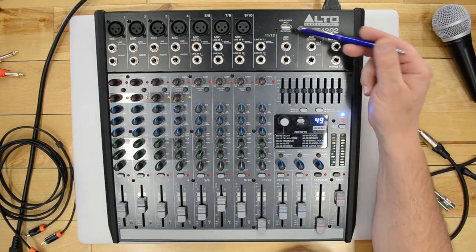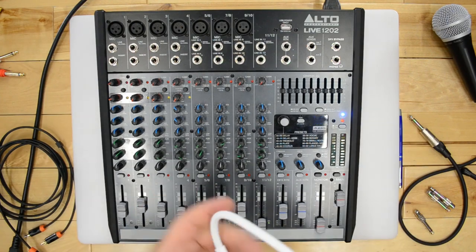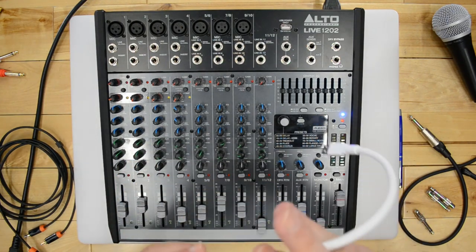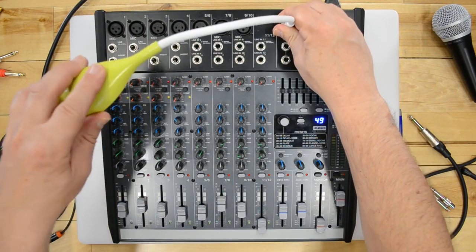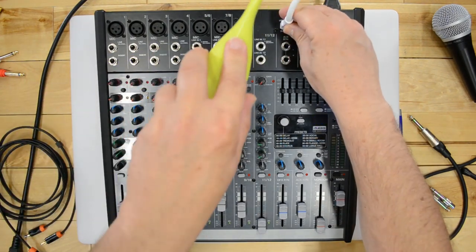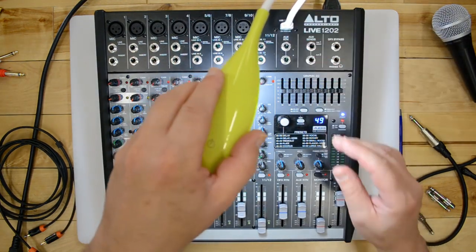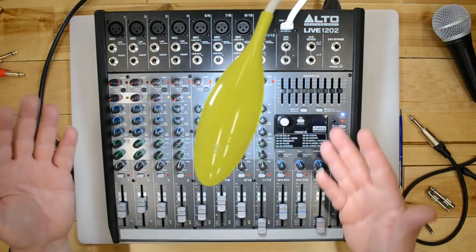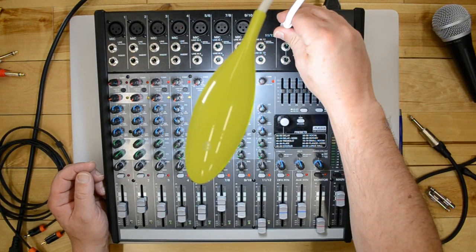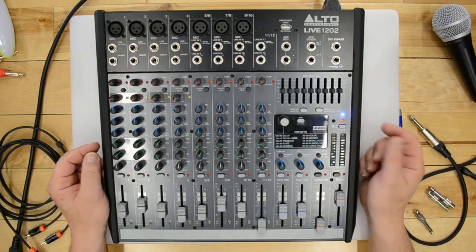The USB port on top is for plugging in an LED light — plug it in and if you're working in the dark, the mixing board stays lit up so you can see everything. It's a very convenient accessory for dark performance setups. Links for accessories like that will be in the description below.